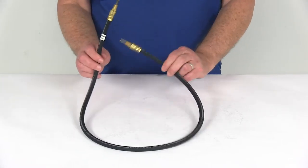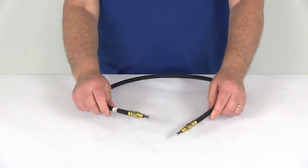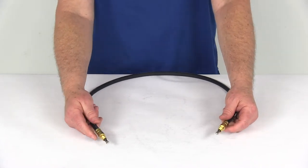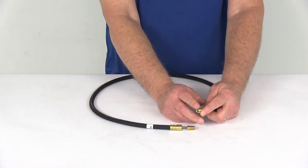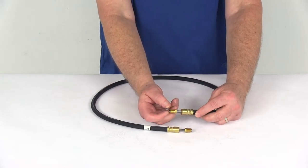The rubber hose meets DOT and SAE standards. The total overall length of this hose from tip to tip including the fittings is three foot six inches. The inner diameter on the rubber hose is one-eighth of an inch. The fitting size is three-sixteenths of an inch and the thread size is three-eighths by twenty-four threads per inch.